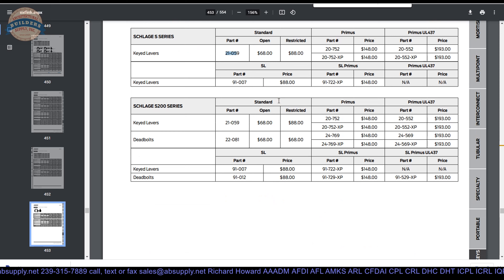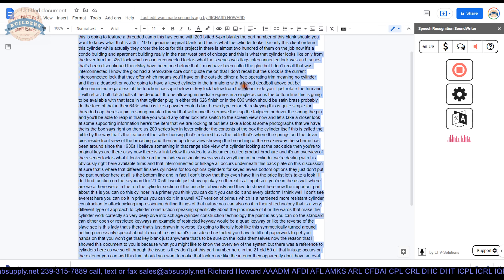They don't list finishes available here, but 606 and 626 you can count on obviously.